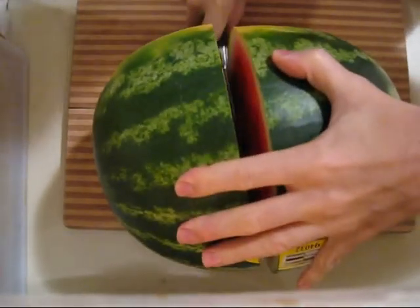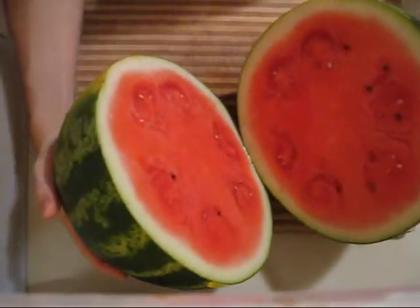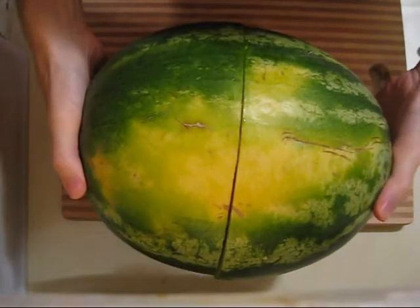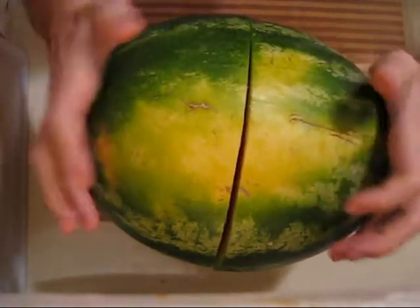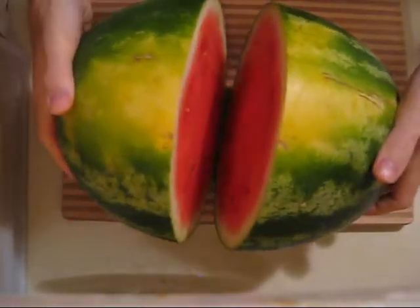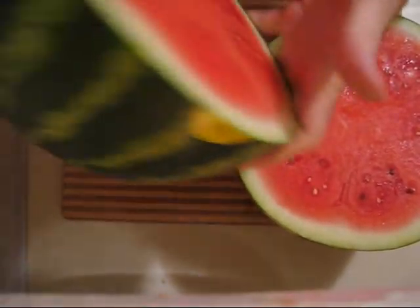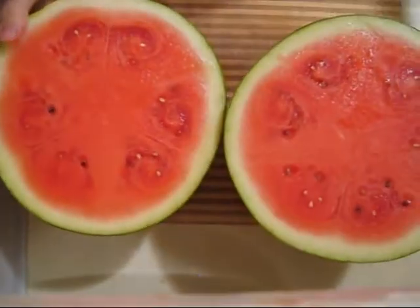I should have talked about how to pick a ripe one. You always want to look for that yellow spot — the darker the better — that means it's been sitting on the ground, allowed to ripen up on the vine. Don't tap it, that's the stupidest thing. The stem should be brown and hard; if you've got a perfectly green stem, that's no good.